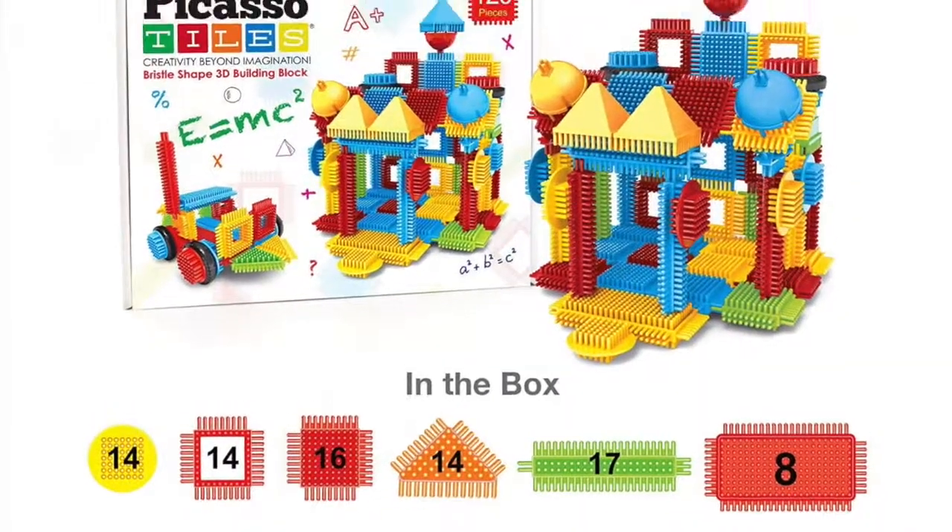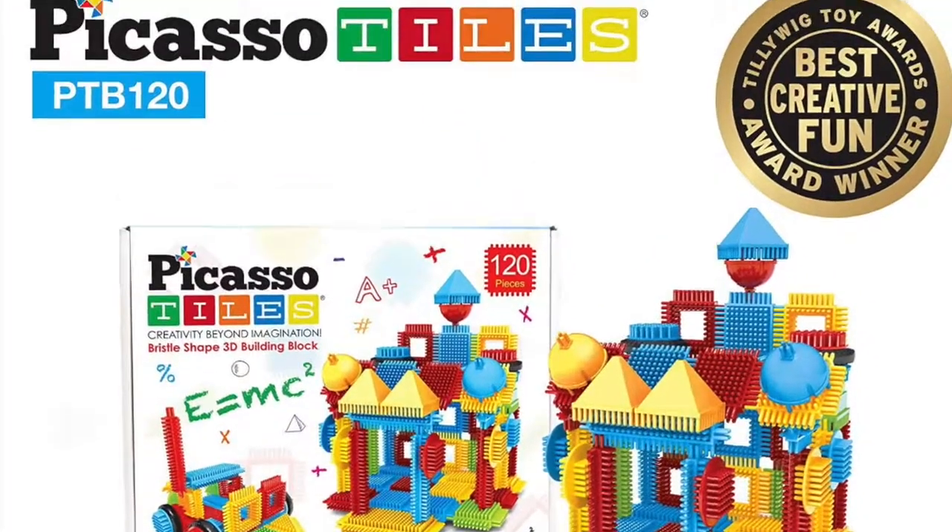Ladies and gentlemen, boys and girls, this has been the review of the Picasso Tiles 120-piece building block set. Don't forget to visit them at www.PicassoTiles.com. Thank you guys so much for watching, and I will see you guys next time.